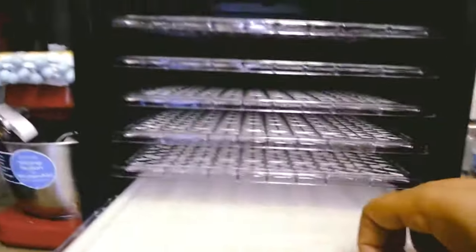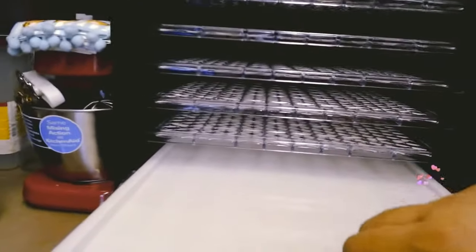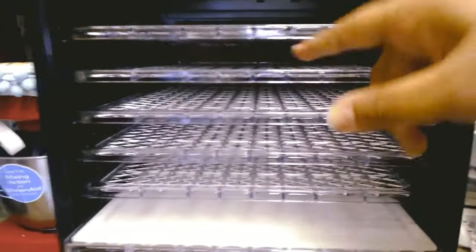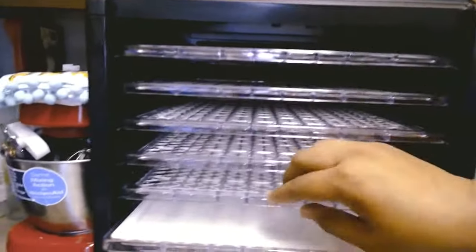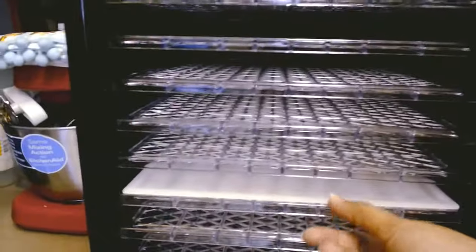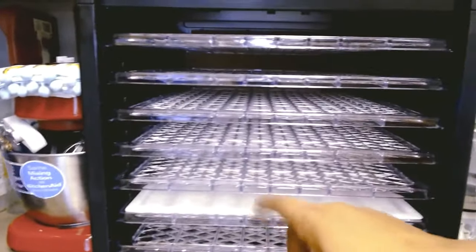I want to dehydrate them the way I want them, because I don't want them all the way hard. As you can see, the nine trays slide all the way in and out. My dehydrator fan is actually on the back, and it's better to have your dehydrator fan on the back so everything can dry evenly. My dehydrator came with a drip tray and also a screen. I put whatever I'm going to dehydrate on the trays, and however many trays I fill up, the next tray I put the drip tray on, so if anything drips it gets caught and it makes for easy cleanup.